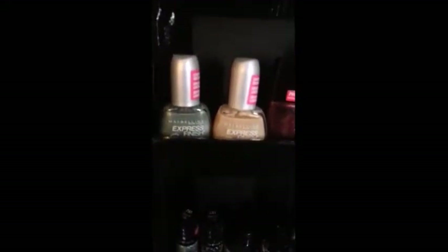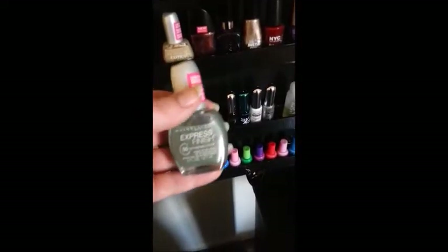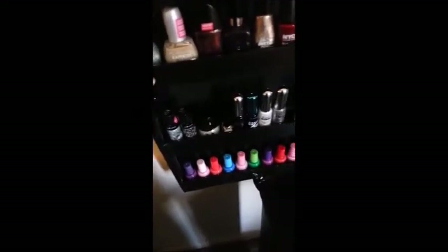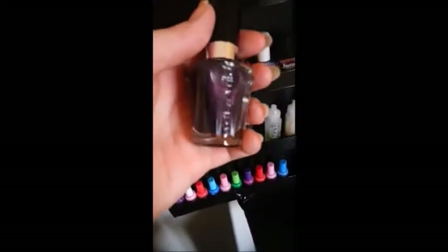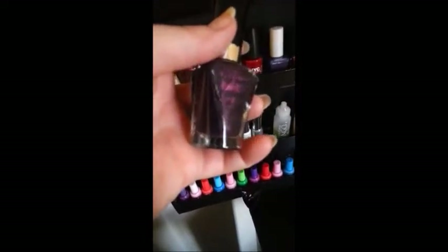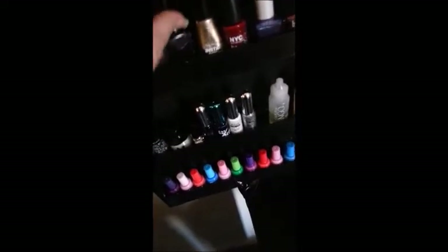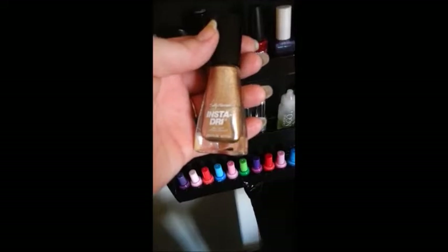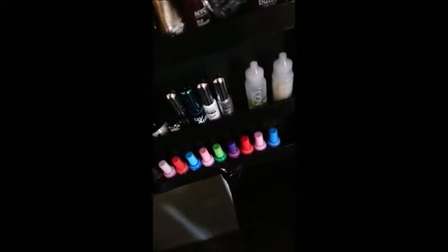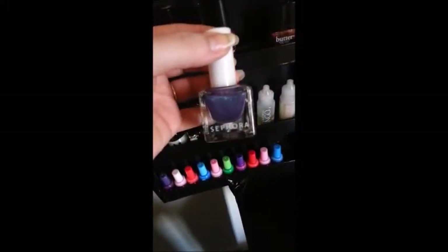And down here I have a few random ones like the Maybelline Express Finish — it's dry in 50 seconds or less, so I have two of those. Wet n Wild: these are my two Wet n Wilds. This is a really dark purple, like it's so dark it's almost black but you can kind of see that purple shimmer there — it's really pretty. And they have gold. I think everybody should have at least one good straight up gold in their arsenal. NYC — it's just a straight up red. And then this is Sephora — a really pretty shimmery purple.